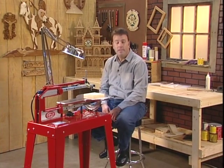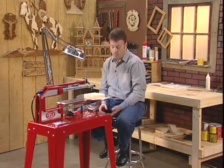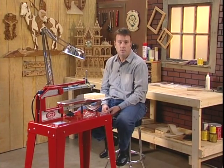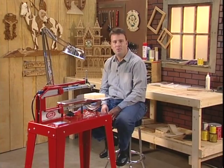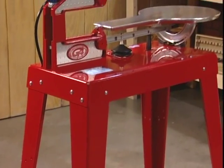For over 20 years, the folks at Hawk have literally changed the way folks do woodworking. Before the Hawk, people used traditional tools like the bandsaw, the scroll saw, and the jigsaw. But today, professional woodworkers use the Hawk Precision Scroll Saw because of its versatility and its unique design.